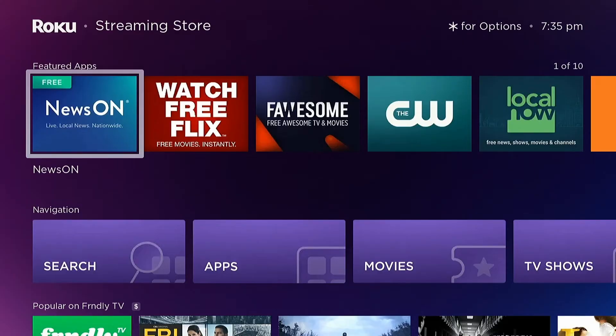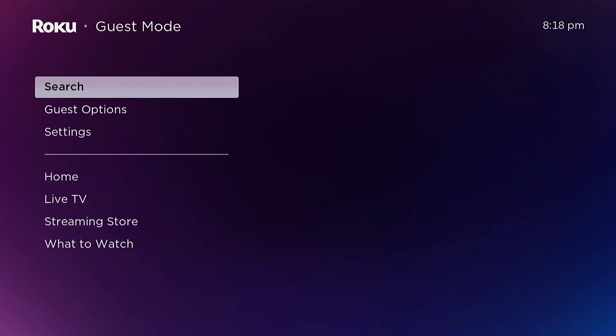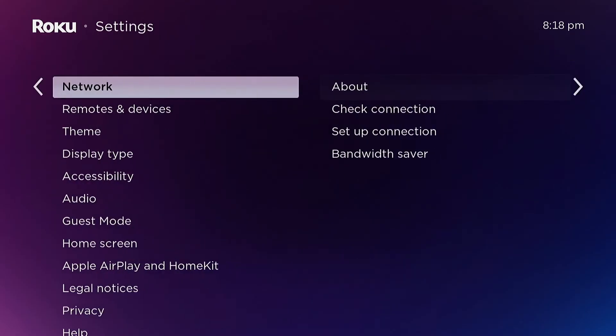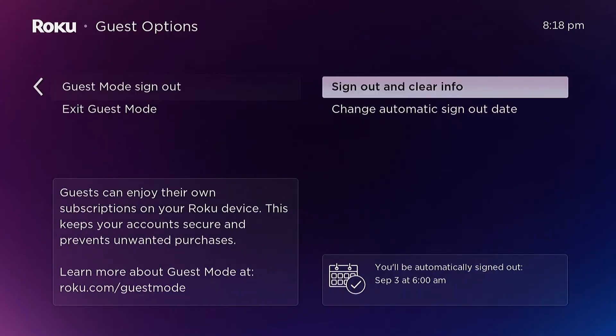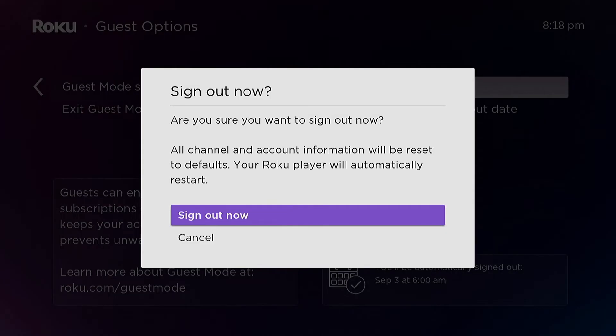To get out of guest mode, you can go to settings, then guest mode, then guest mode sign out, then sign out and clear info. Confirm your selection by selecting sign out now.